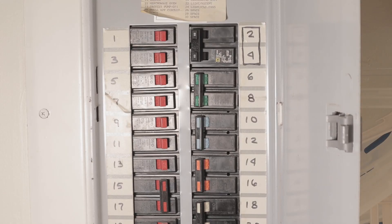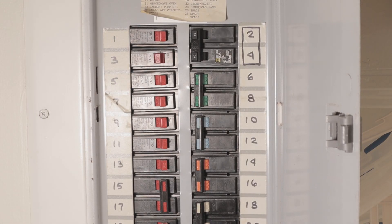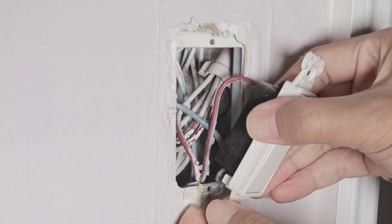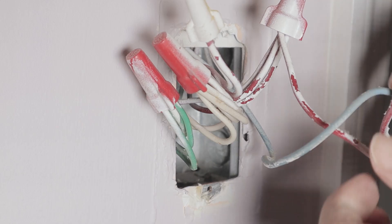Basically I have to turn off my breakers, and then I start the installation by just removing the old switch from its place. Here I have access to the wires. This electrical box has a lot of wires inside — I have to pull them out.